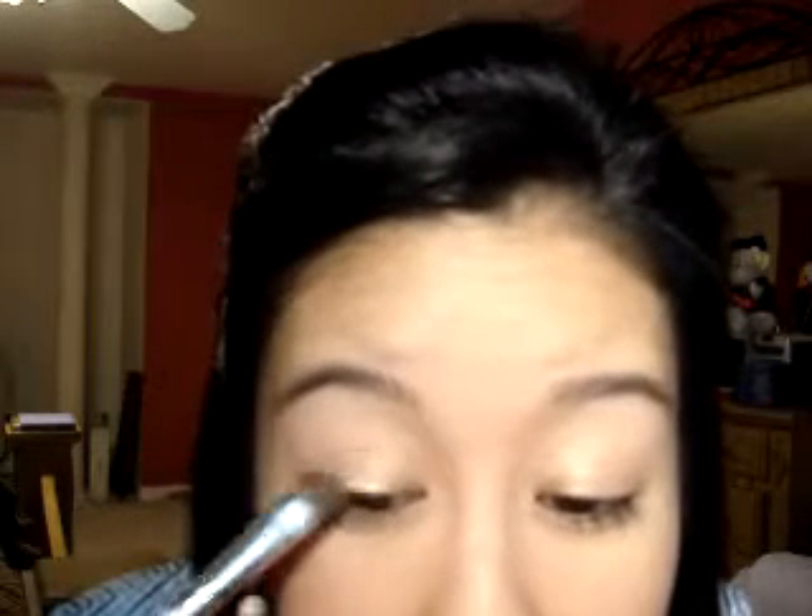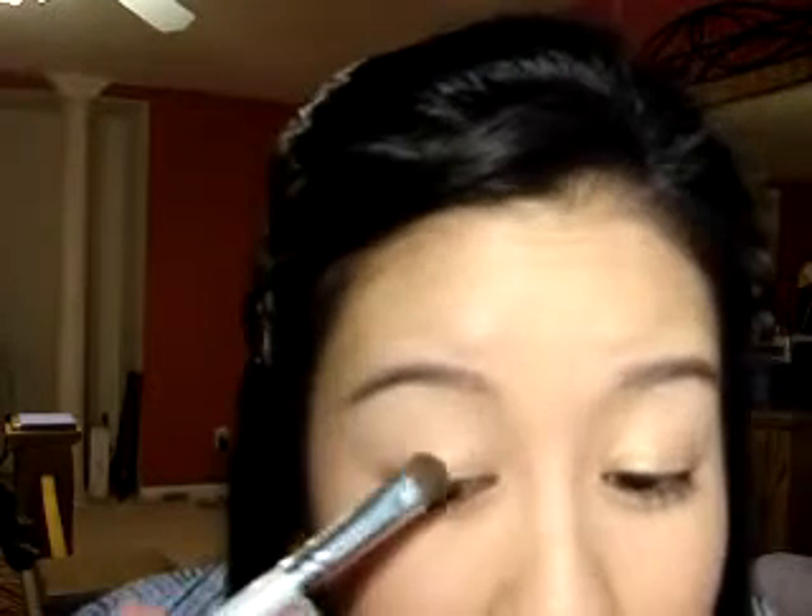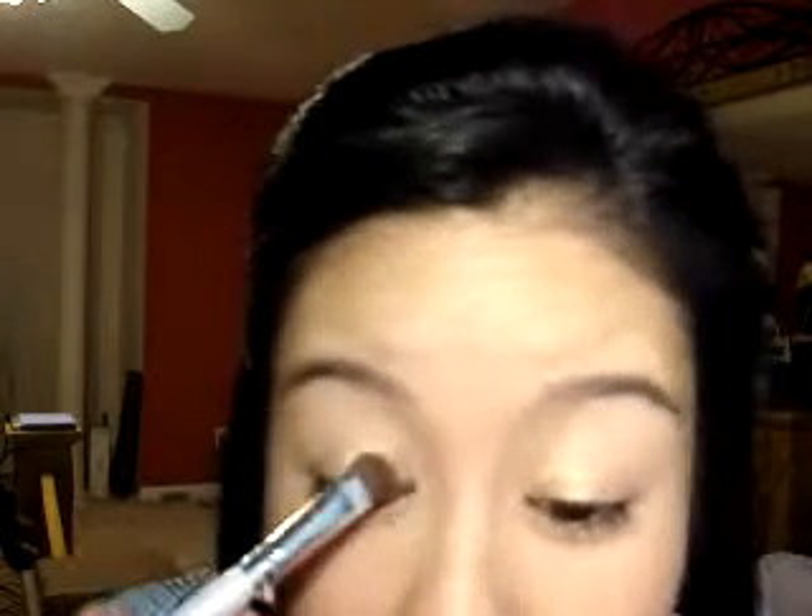Now I'm going to take this really light, almost like a pale gold color. This is from a Jane Duro that I don't think even exists anymore, so just use any light gold. I'm going to apply that all over my inner lid. The lighter it is, the more bright your eyes will appear. I think people requested this look because they liked how it made my eyes look brighter. Just apply that on your inner lid about a little over halfway.